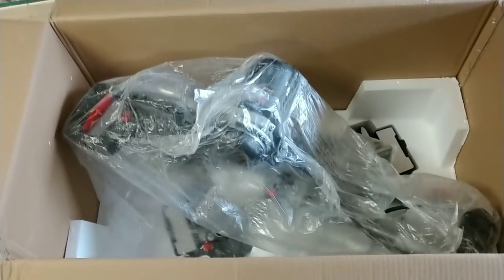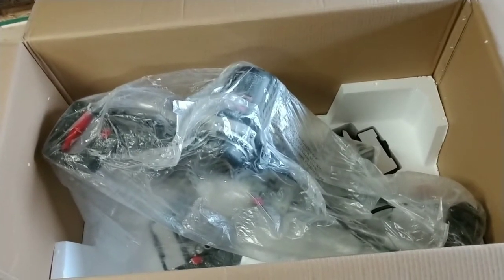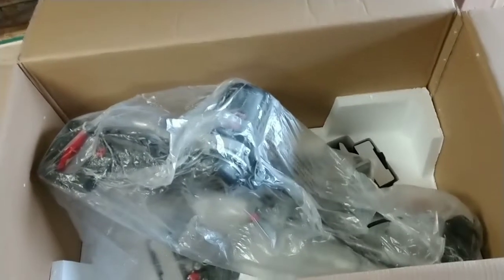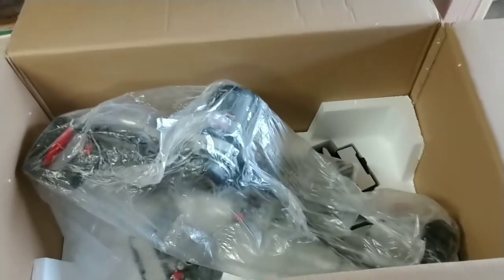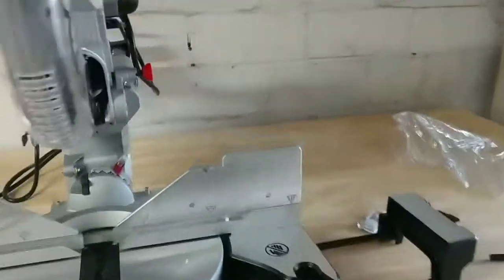I'm going to get this pulled out of the box. Stick with me and we're going to put this on the workbench and give it a quick look and a first impression, and then we'll move on to the stand. Here we go — it's all set up.